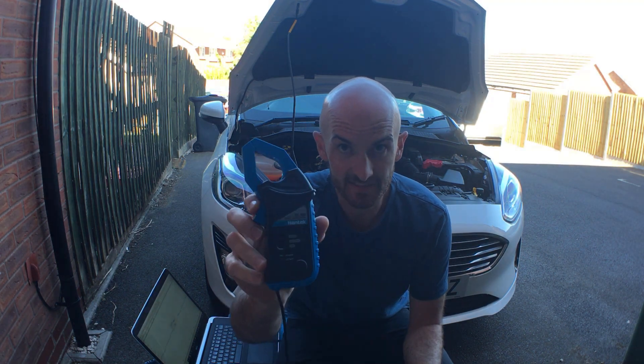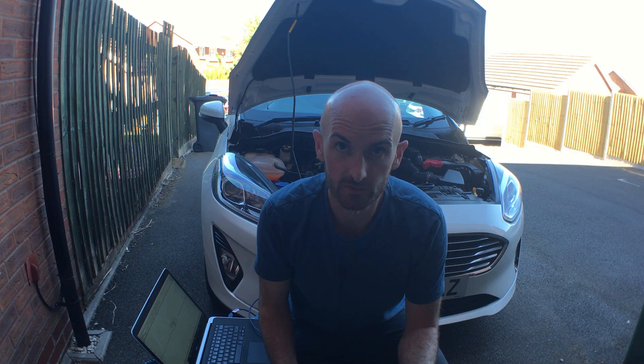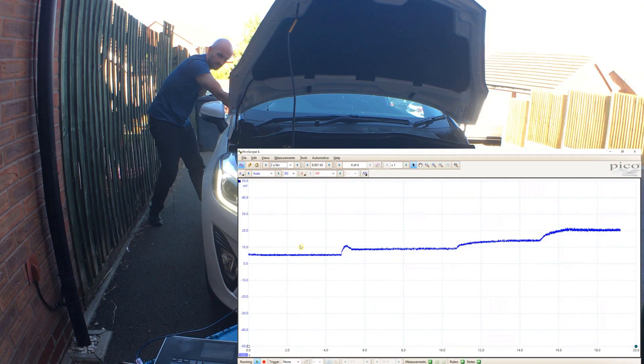So I picked up this cheap Hantec CC650 amp clamp the other day — let's see if it's any good for automotive use. We're really going to put this thing through its paces. First we're going to measure the current draw from the battery by turning on the ignition, then measure the current draw from an ignition coil, after that an injector, and then stick around till the end where we put it through the ultimate test to measure the battery current draw.